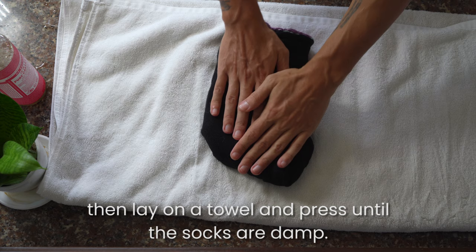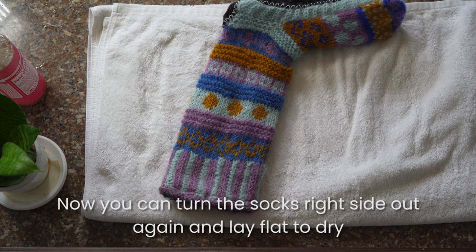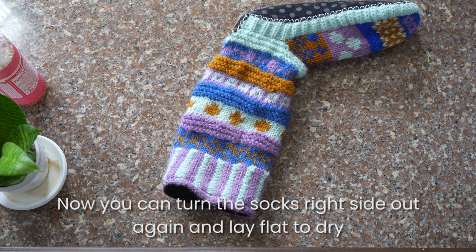Then lay on a towel and press until the socks are damp. Now you can turn the socks right side out again and lay flat to dry in the shade until they're as good as new and smell fresh.